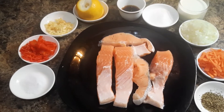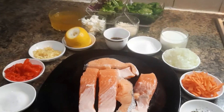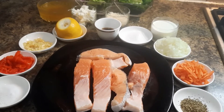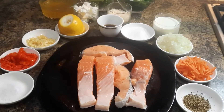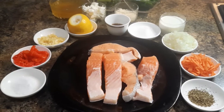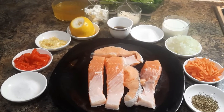Hi everyone, a warm welcome to all in Janice's kitchen. Today my daughter refused to eat chicken or any kind of meat, she asked me to make some fish and her favorite is salmon. So today I will show you guys how I am going to make some plain fried salmon with creamy garlic sauce.